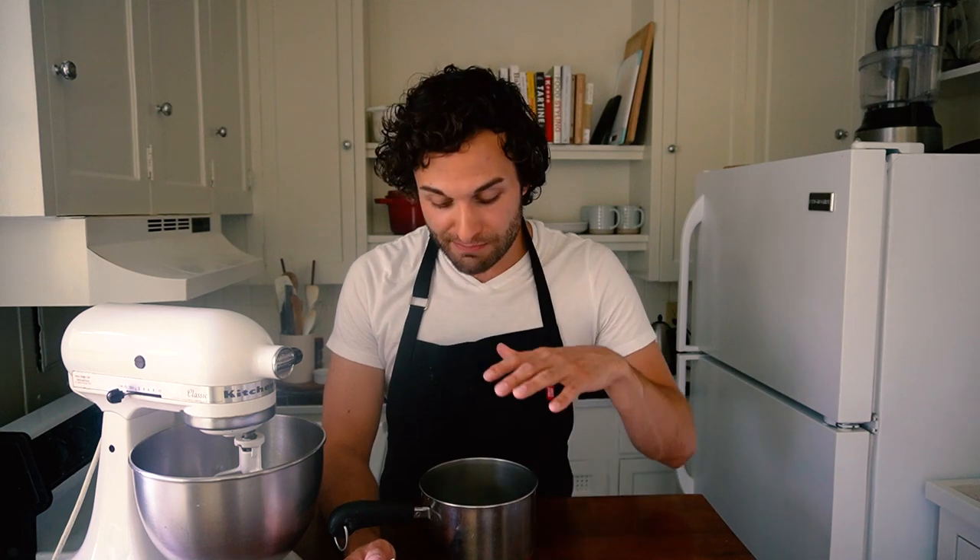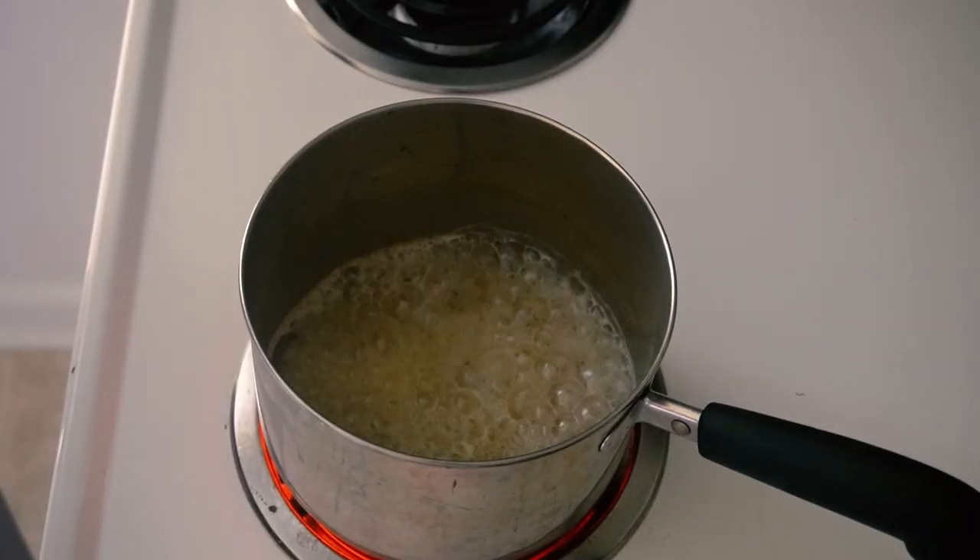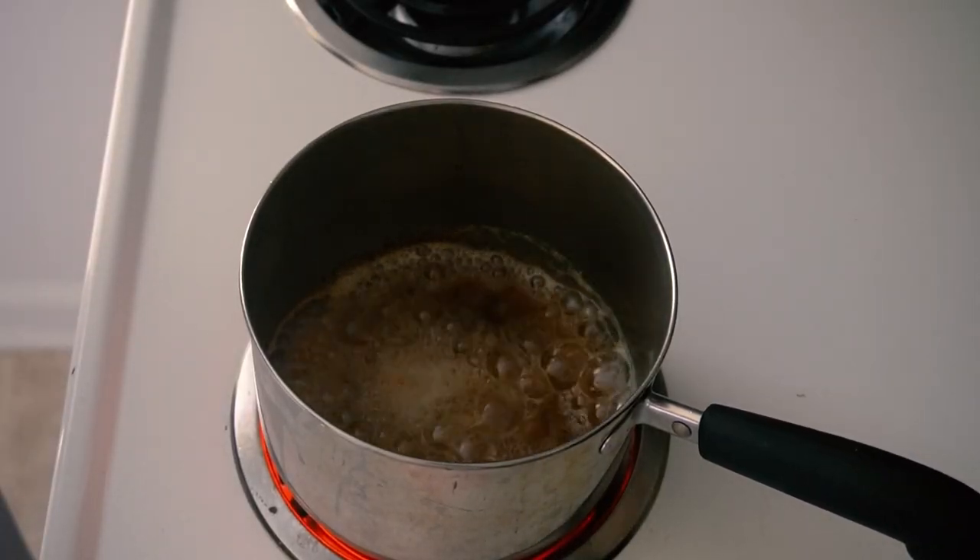The first step in making this frosting is browning the butter. Brown butter has a different flavor than regular butter — you cook it until it foams and until the milk solids in the butter begin to toast and brown. Also some of the water that's naturally in butter evaporates off. I'm going to put this one stick of butter, a half a cup, into my saucepan and heat it over medium high until it starts foaming and emits these delicious nutty aromas. You don't want the butter to burn, but you'll be able to see when it gets toasty and browned — that's what we're looking for.